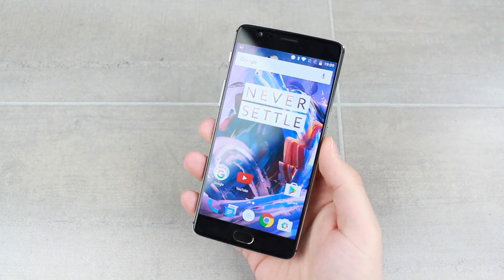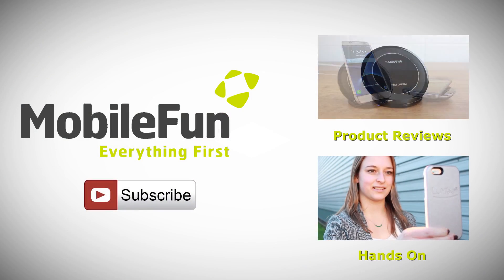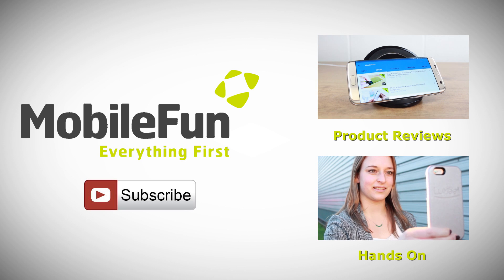For more information on this incredible phone, please head over to MobileFun today. And for more top cases and review videos, please hit the subscribe button below.